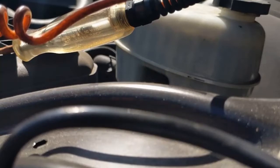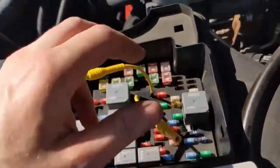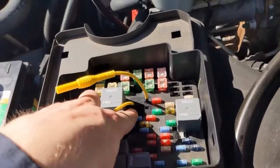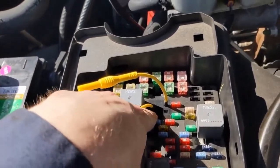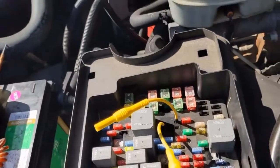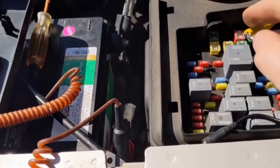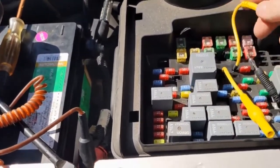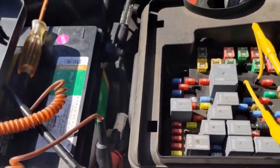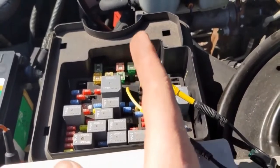I cranked it over three times and it looked like the light was indeed lighting up, so we have control and we have both our powers. The last pin left is what goes to the S terminal on the starter, so we can go ahead and jump pins 30 and 87. I'm jumping it with a fused jumper — that's important. Nothing happened.